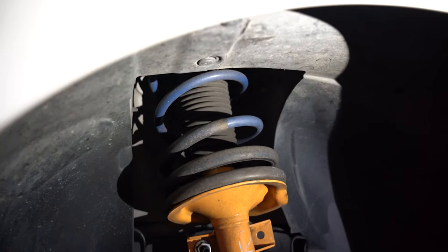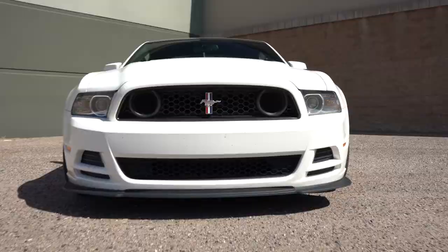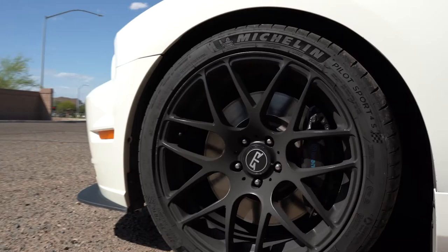With lowering springs, you have different spring rates and different drop rates for each type. Mustangs typically sit higher in the back than in the front, especially with the S197s, so you're going to have to research springs to keep that in mind. You may want a spring that drops it lower in the back than in the front to have that same level look all the way around. Also, different lowering springs have different spring rates — some are going to be a lot stiffer and firmer, and some are going to be great for daily driving.